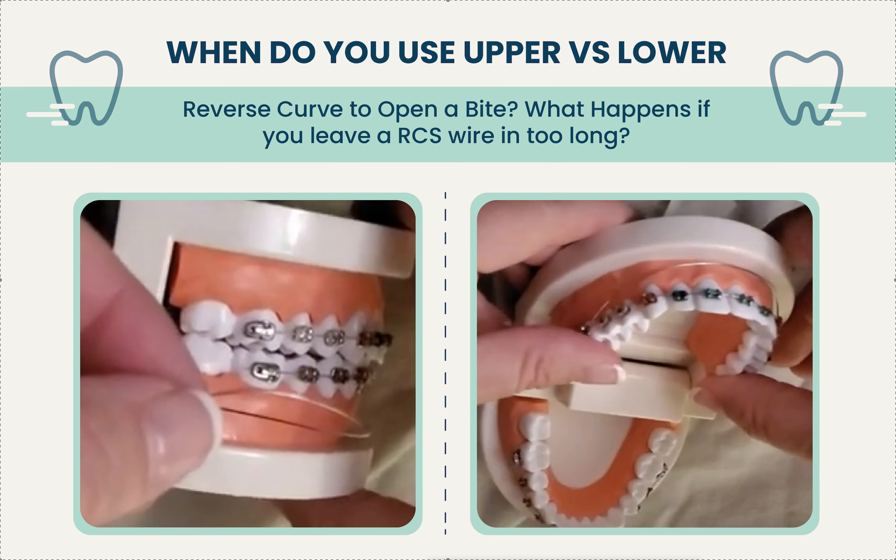Sometimes I'll put one in for a specific situation — say there are spaces on top, maybe some overjet, you took out upper fours and you're trying to close the space, but the front teeth are a little deep and the lower brackets are blocking space closure. In a deep bite case where I didn't address it at the beginning and don't want to go back to square one, I might put in a reverse curve just for a short time to open the bite so I can close those spaces on top.